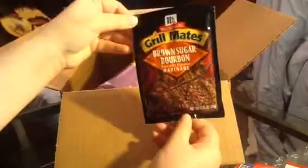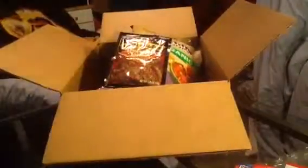This is a really awesome box and they sent me some really cool things. All you have to do is get online and review these things. So thank you for watching.